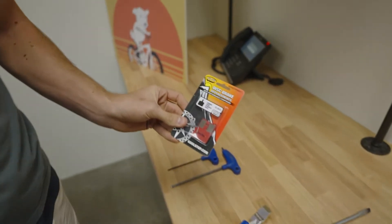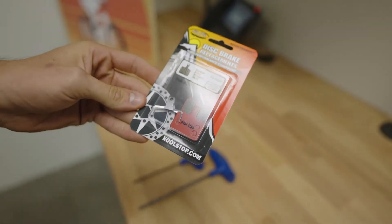You're also going to need a new set of brake pads. We'll put a link to all the parts in the description box.